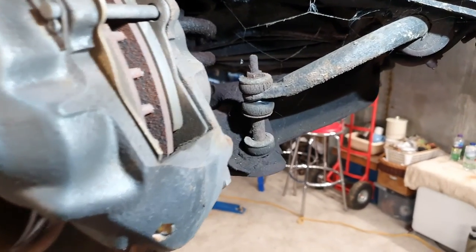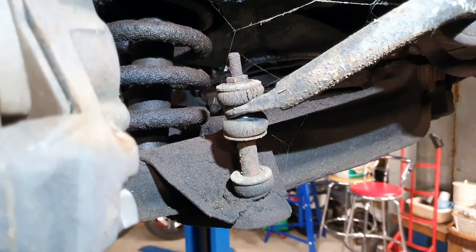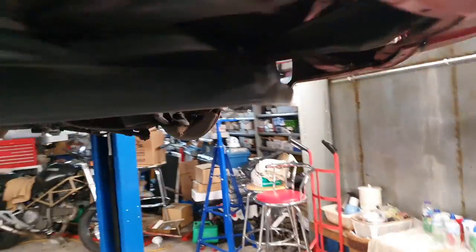So here we've got the offside front. As you can see, the bushes are deteriorating. This side is not as bad, but the near side front is definitely worse. So like I said, this is one of the first jobs — I'm going to show you the other side.